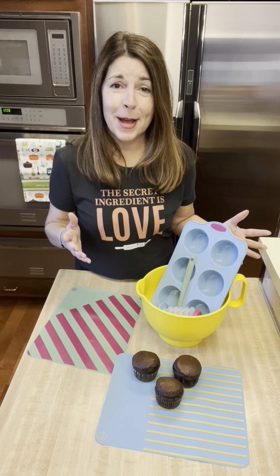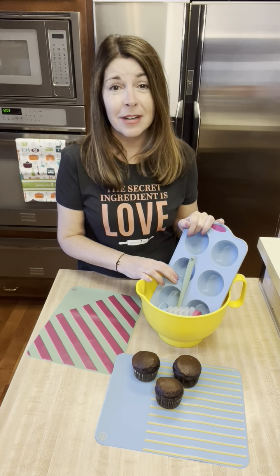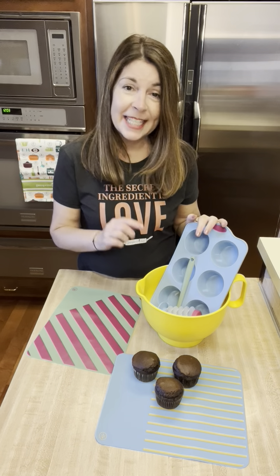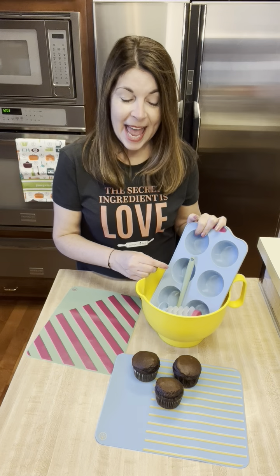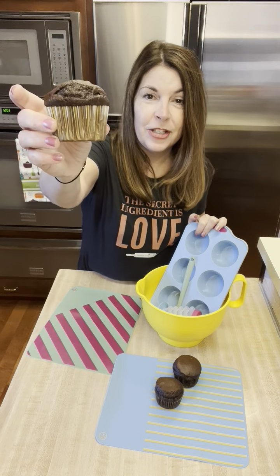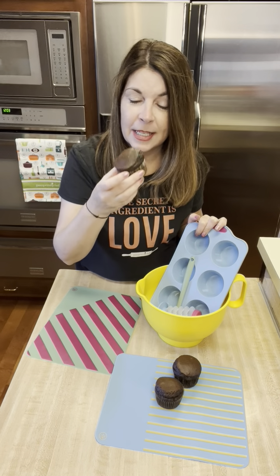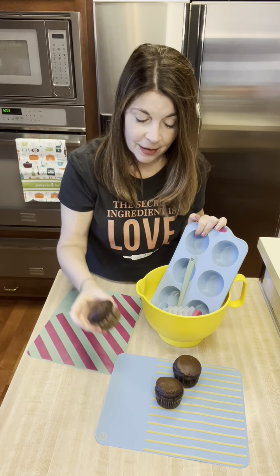This is something I am so excited about for the holiday season and all year, and this is going to be something that you are going to love having in your kitchen. This is Pampered Chef's cupcake set, and yesterday I made these little Mexican chocolate soufflés. They smell incredible — I can't wait to dive into them later.